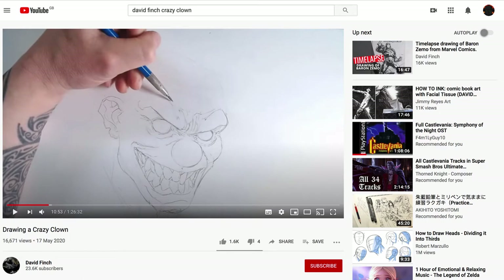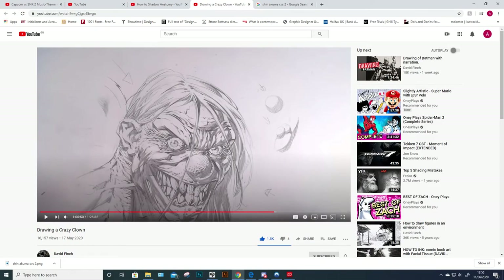He can render to a very high level just from — I don't want to say muscle memory, but that's effectively what it is. It's practice, it's repetition. He's an hour in and then he says 'okay, now I'm going to start rendering' — because apparently this isn't rendered.